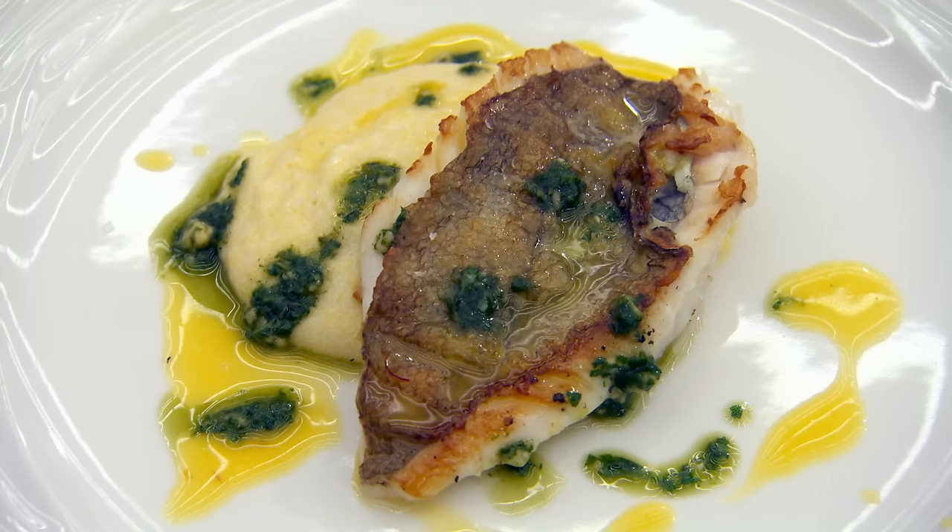Marcus says he's not going to pick little holes — it's an excellent piece of work. Greg agrees: a really well-cooked piece of fish with lovely flavours of basil and saffron in a creamy polenta. Marcus praises Kamal's work ethic, his tidiness, and his great attitude: a great way to walk into this kitchen and start.